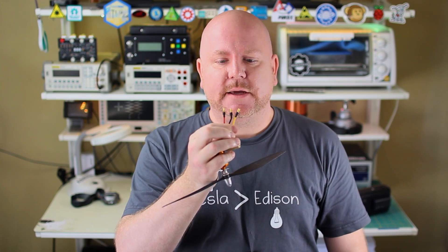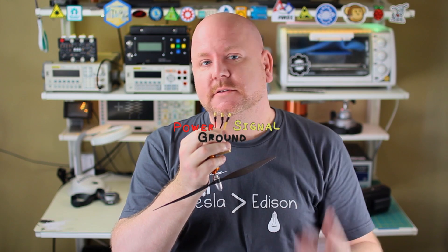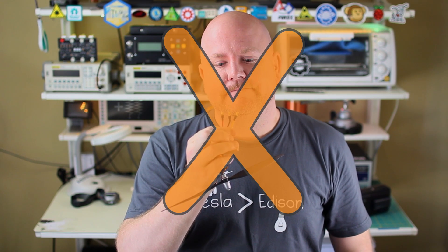On a brushed DC motor, we had two wires — apply a voltage and it spins. On a brushless motor, however, we have three wires. So does that mean they're powered, ground, and signal? No. Maybe it's for reversing ground? No. It's more complicated than that, but not by much. In this Adams episode, we're going to look inside of a brushless DC motor and talk about how you can control them.